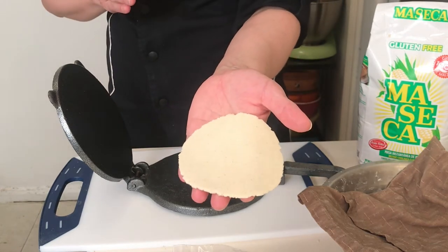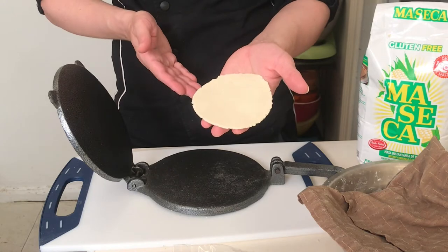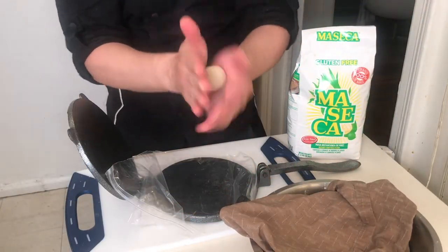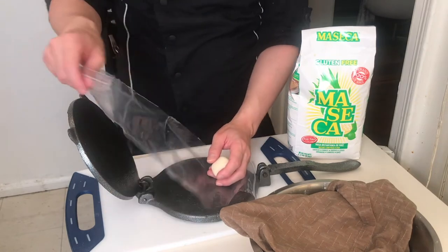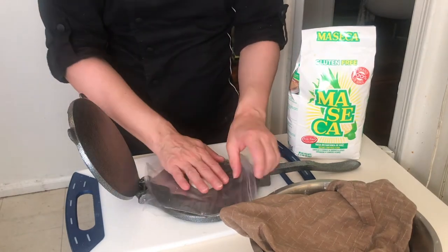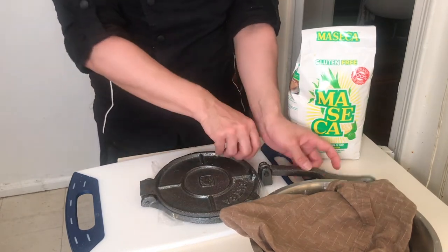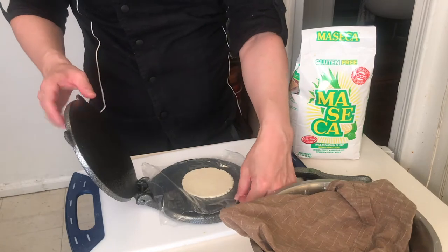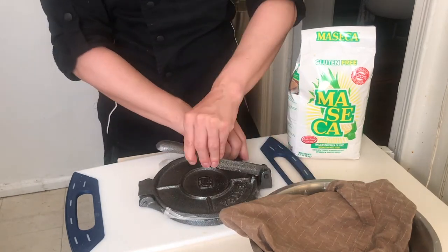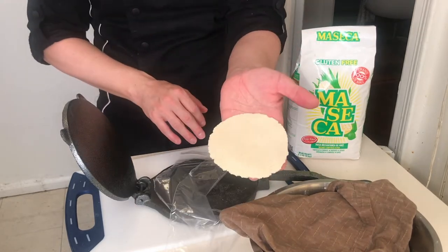You could make really thick ones for gorditas, but we're just doing simple tortillas de maíz right now. Here we go again — I've got one of my tortilla balls, I press it, use three fingers, gently place the plastic, and press gently one time. There's a flat disc. Flip it over and turn it 90 degrees, one more press, and that's ready to put on the comal.